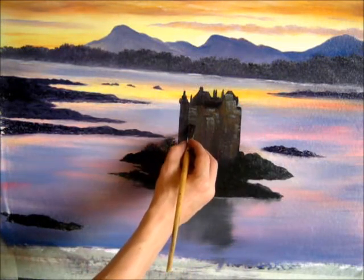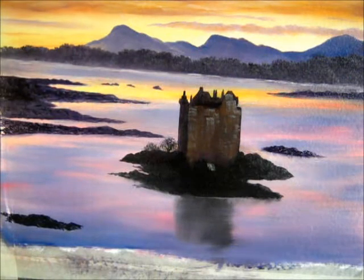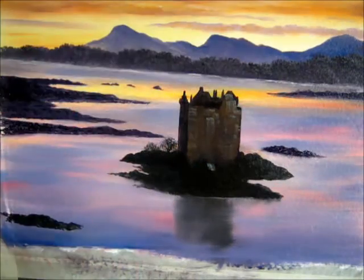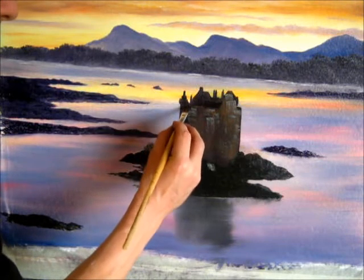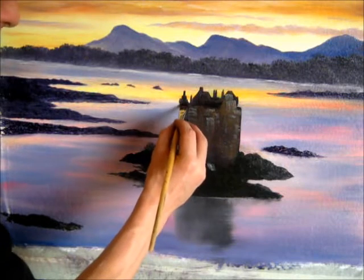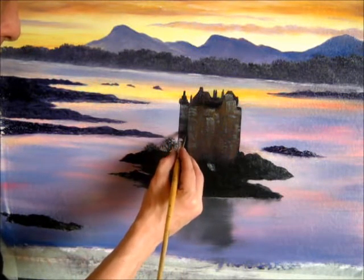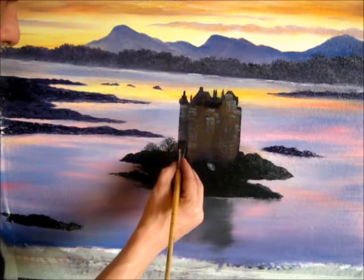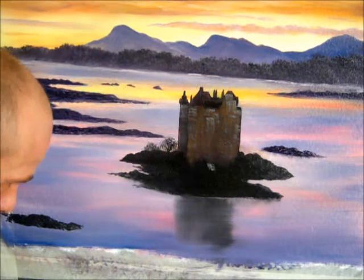I'm happy with that. Sort that edge out. Now into that I'm going to use a tiny bit more on the brush and I'm just going to go on this edge here, right down this edge. Be careful not to go into the actual water with it. Just a steady hand there - just a bit of something, not a highlight but just a little bit of something going on in there.